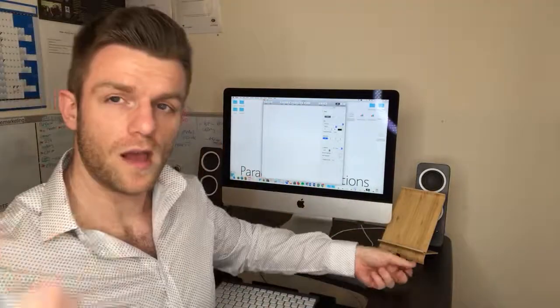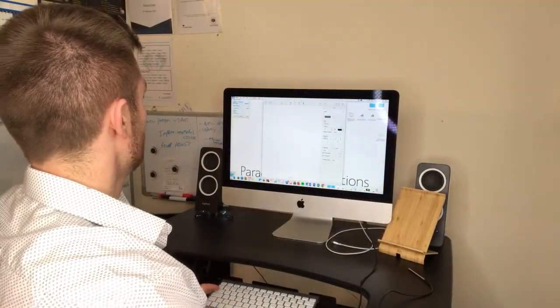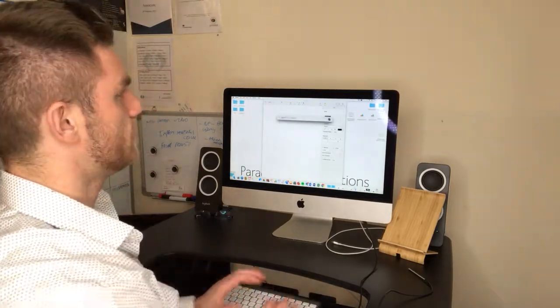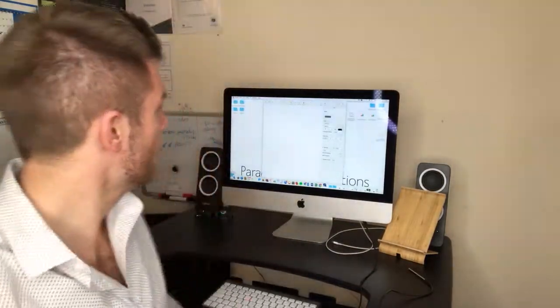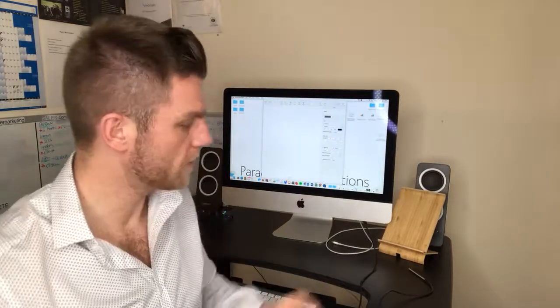I use a program called QuickTime. QuickTime works very well, is very accessible, and is available on many devices as well. QuickTime allows me to record whatever I wish.